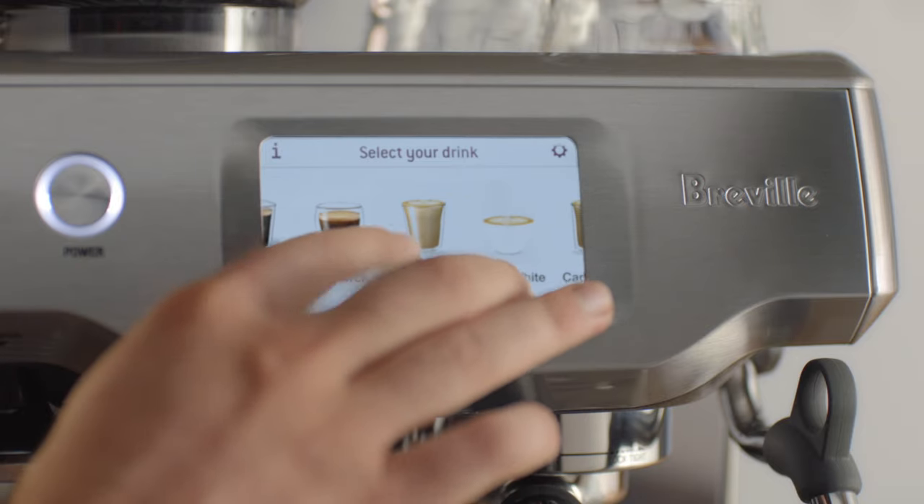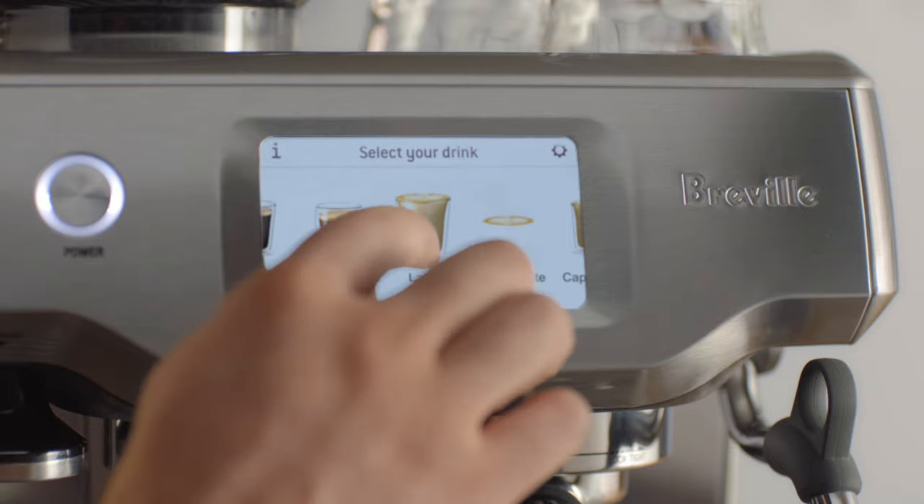The hard work is done for you with the Barista Touch. There's a clever touchscreen that lets you simply swipe and select from a range of cafe favorites. The Barista Touch then guides you through each step with ease.